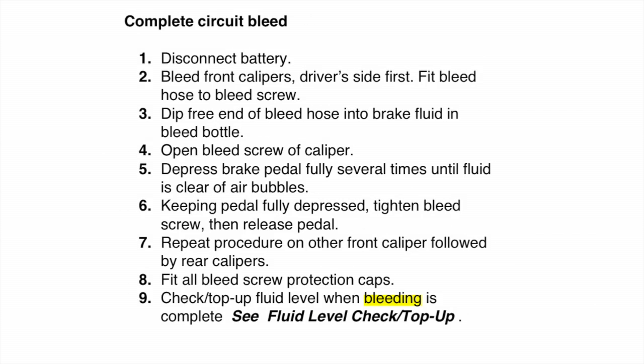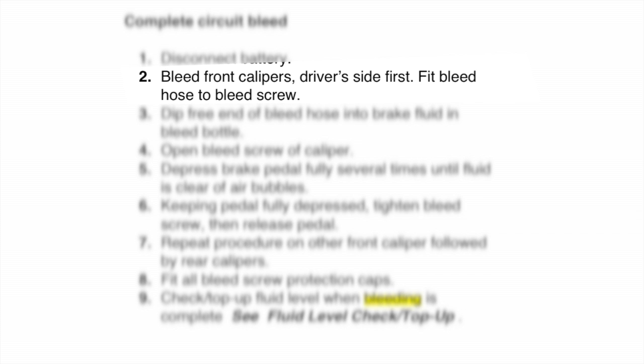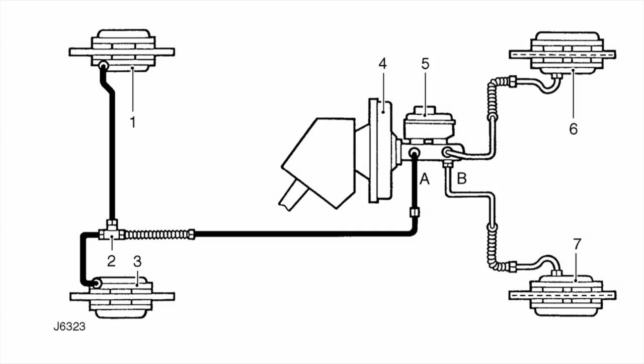This is what Land Rover says about a circuit bleed — a complete circuit bleed. This is where Land Rover and I part ways, because there are two circuits in a brake system. They recommend bleeding the front calipers on the driver's side first — I'd beg to differ. Here is a diagram of the 110 braking system. You can clearly see the vehicle has two circuits: one for the rear brakes and one for the front brakes.